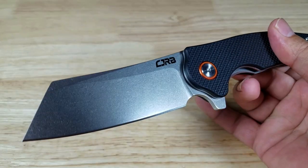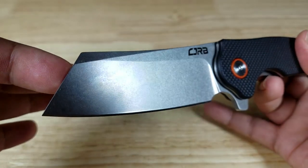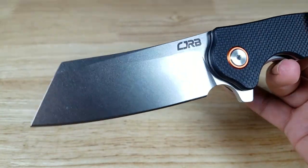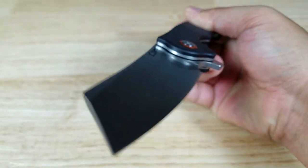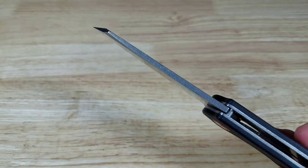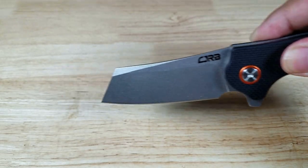That just flies open with those ceramic bearings. What we have here is a stonewash finish, and some people will call this a modified sheep's foot profile — to me it looks more like a cleaver. It has a flat grind, which will be very easy to sharpen. There's nice thickness on the spine that's going to give you a lot of power when chopping, and the point up front is great for puncturing and draw cuts.